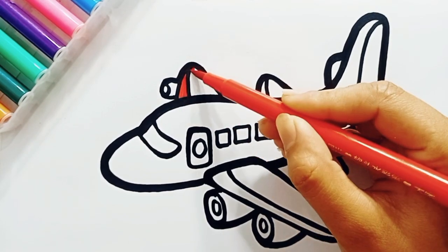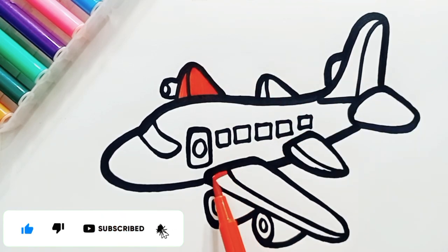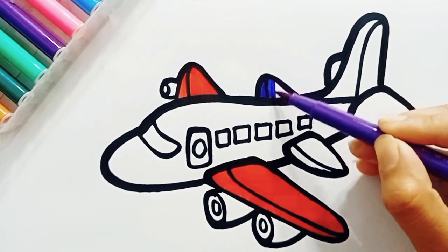It's time to colour. This is red colour. I am using red again. Green. Purple.